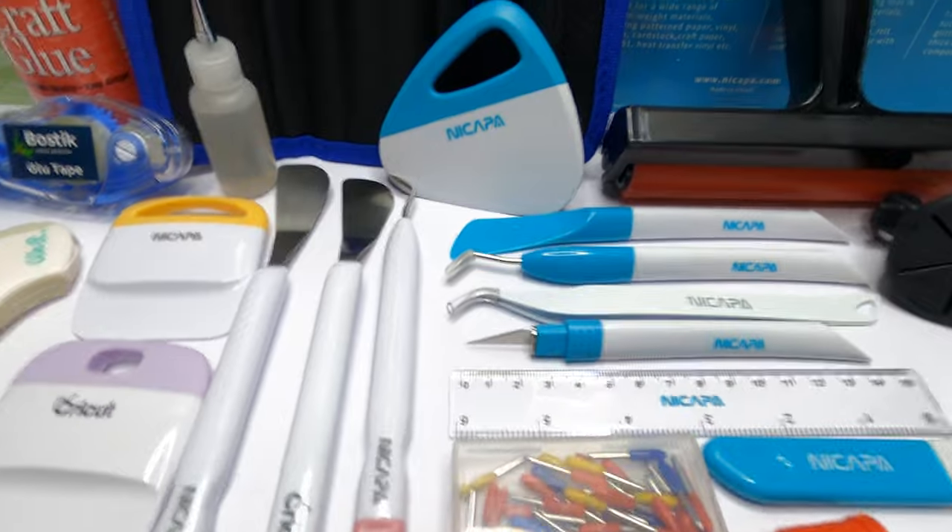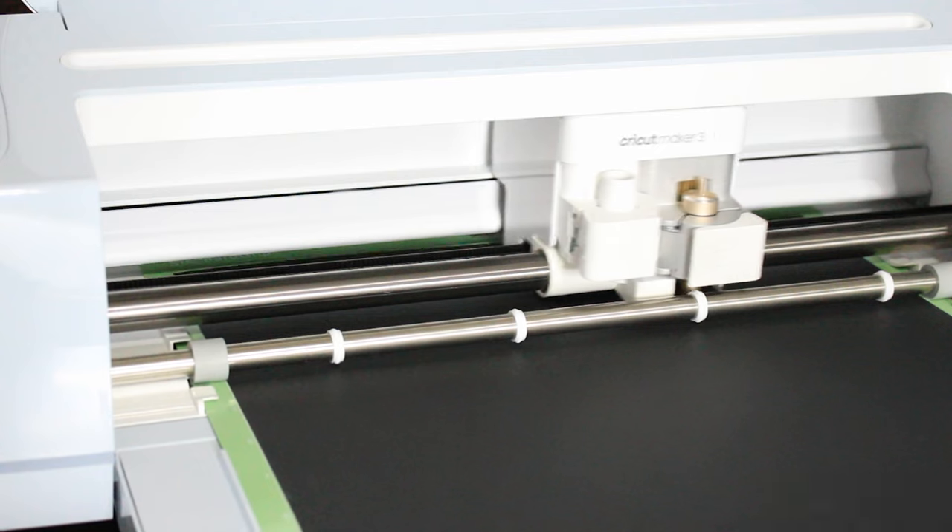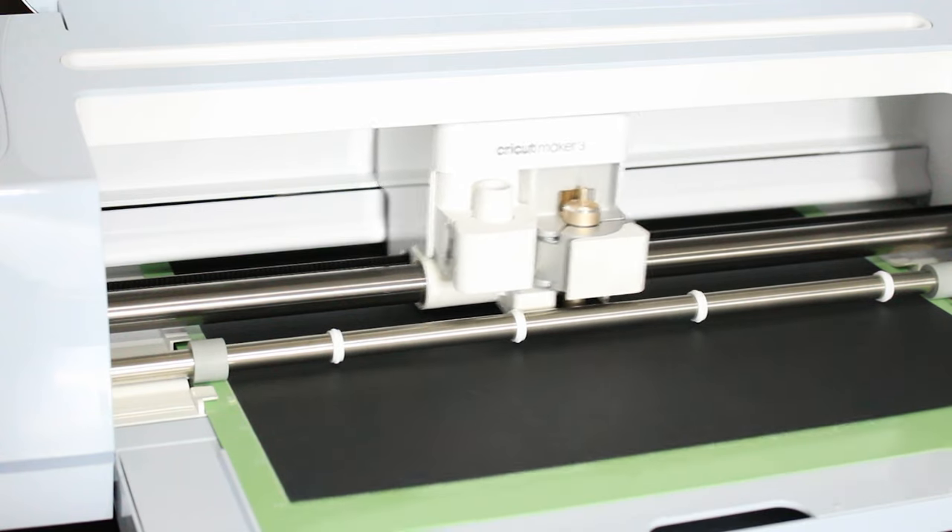I hope you love my top 10 list. Leave me a comment below to share your favourite tools, and subscribe if you'd like to watch more itsy bitsy content.